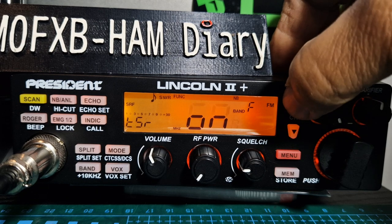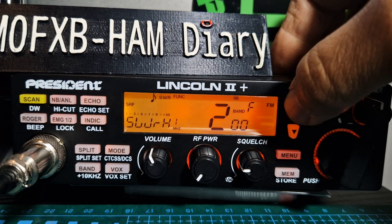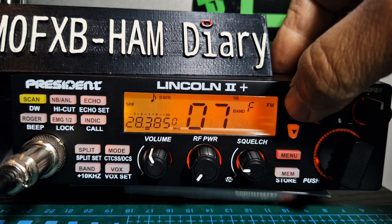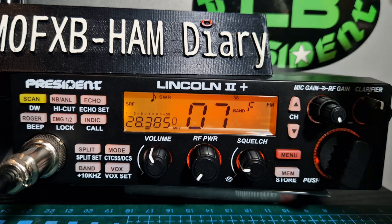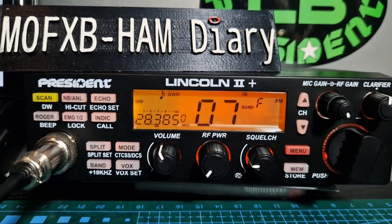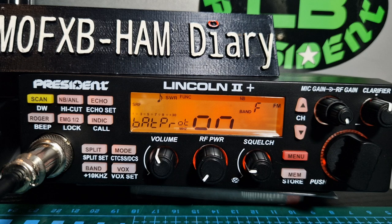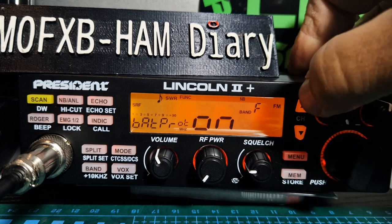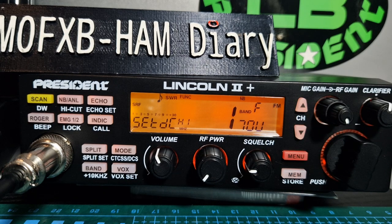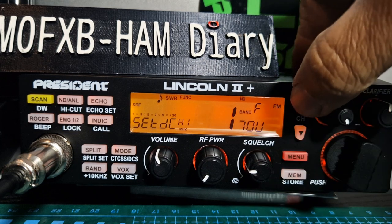Number five is the monitor gain volume. Number six is your timeout timer. Number seven is your SWR protection, which is on — you can set that; mine is set at 2.00. Number eight is next. Number nine is voltage protection, which is quite handy so you don't overload your radio. Number ten is the voltage protection higher end, which you can set as well.